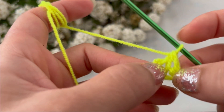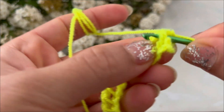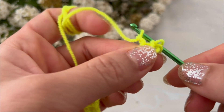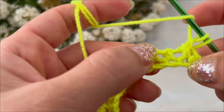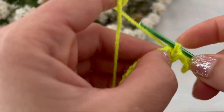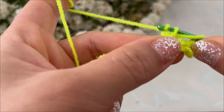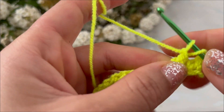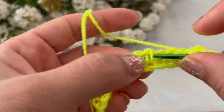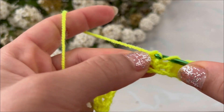Insert your hook into the second stitch and pull up a loop. Yarn over, pull through one loop. Yarn over, skip one stitch, insert your hook into the next stitch and pull up a loop, yarn over, pull through one loop. Skip one stitch, insert your hook into the next stitch and pull up a loop, yarn over, pull through one loop.